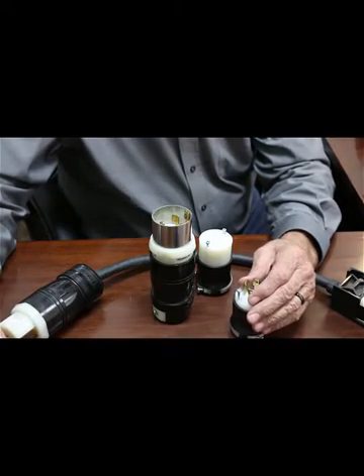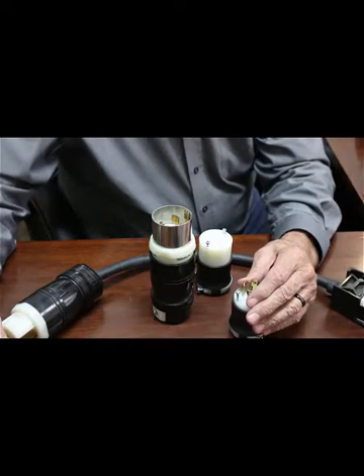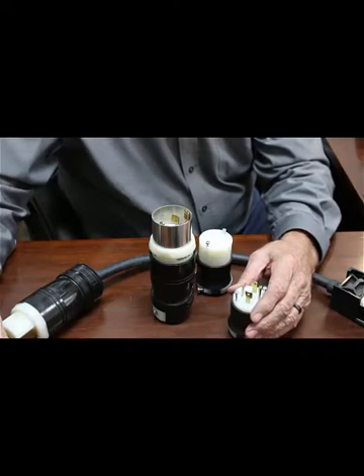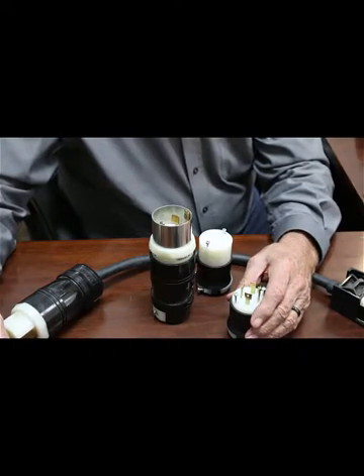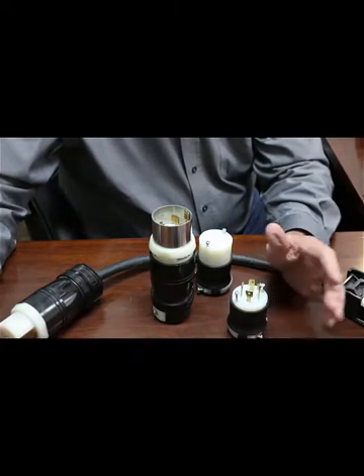A bigger shop is going to be 460 or 480 volts. What does make it serious from a safety point of view is that higher voltage and higher amperage become life threatening. So you need to be real, real careful, and if you're not competent at it, avoid it.